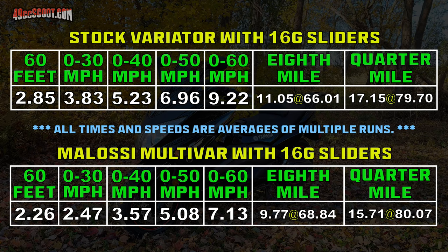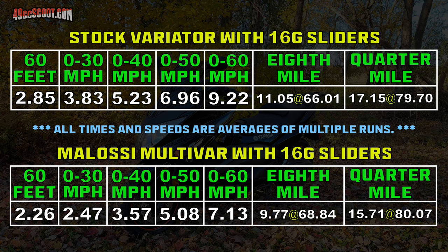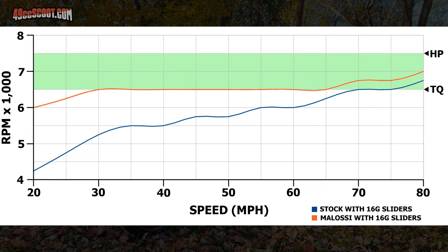No matter which spec you look at, there's a dramatic improvement. It's 1 to 2 seconds quicker across the board. Speed doesn't improve much, which aligns with my initial reaction that it was way better off the line but not doing much more past roughly 60 mph. I graphed out speed versus RPM before and after. Peak torque should be around 6,500 RPM and peak horsepower at around 7,500 RPM — roughly a 1,000 RPM range we'd really like to stay in. The stock variator never reached the power band until 70 mph, while the Molossi stayed there all the way from 30 mph to the end of a quarter mile run.